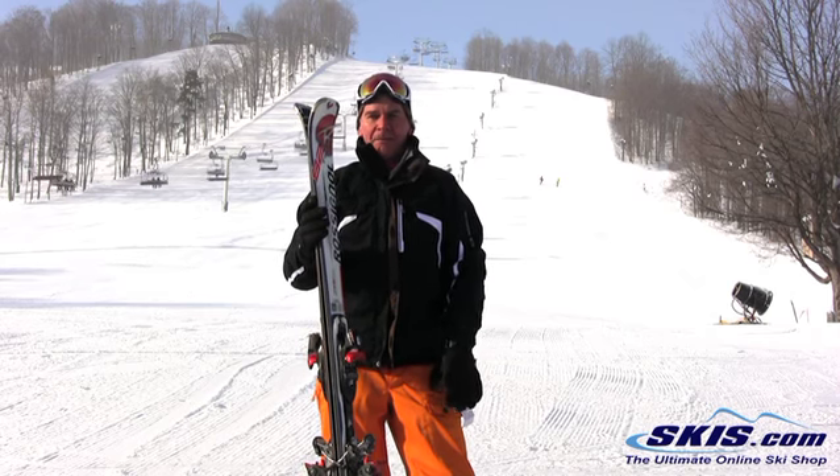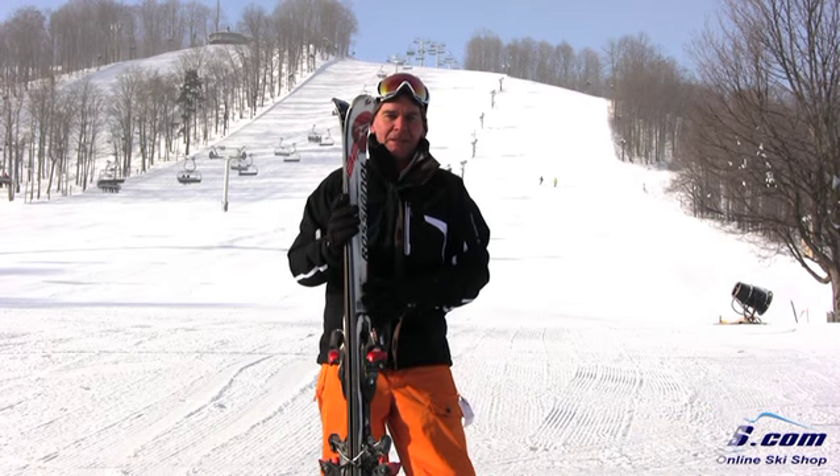On the high speed, it's a little bit squirrely when you put it on the edge, but otherwise it's a great all-mountain ski. I give it a 4 out of 5.